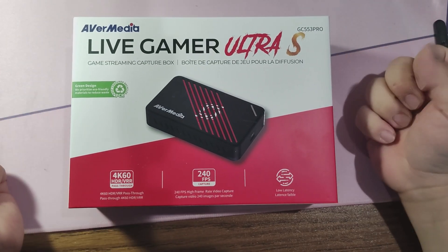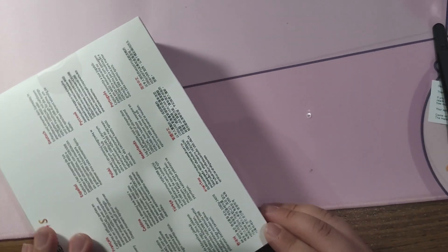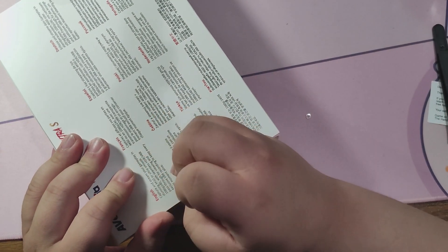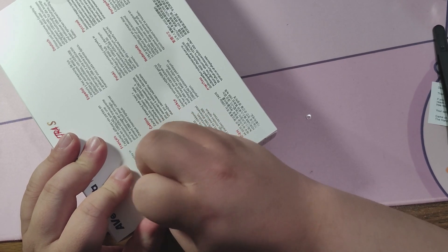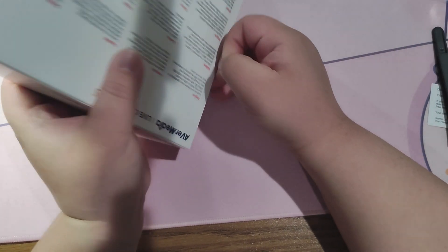This right here is the AverMedia Live Gamer Ultra S, aka the GC553 Pro. This is certainly one of the more powerful capture cards available, capable of recording up to 4K60, whereas most others are only capable of doing 4K30.